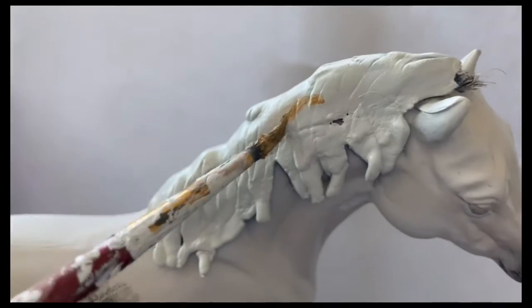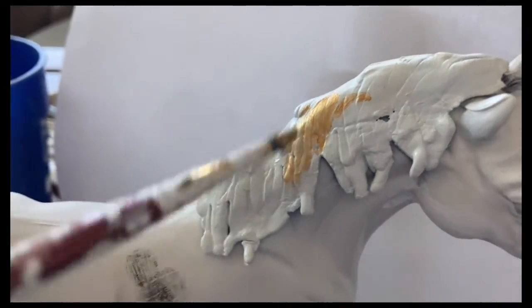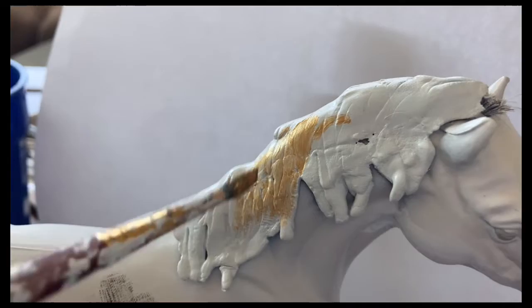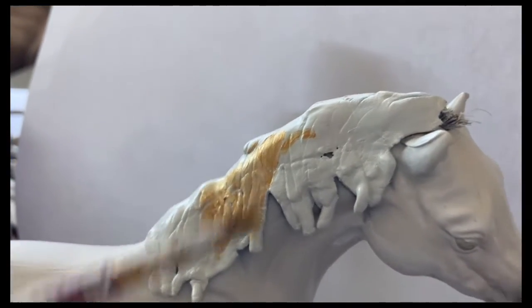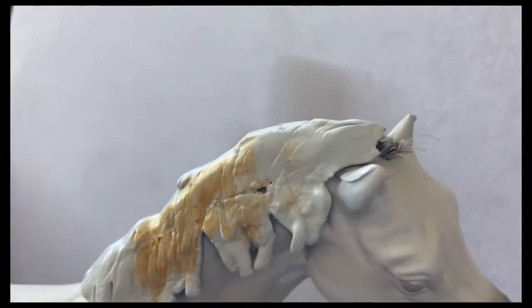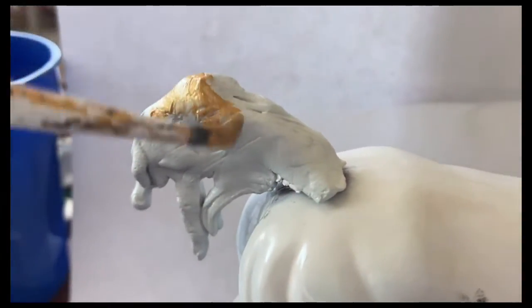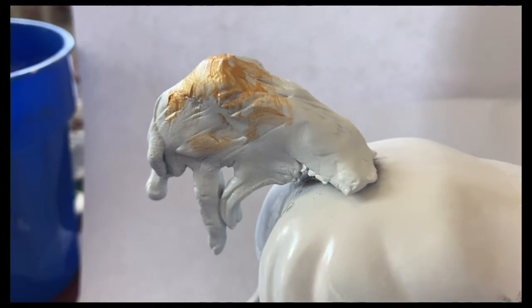Now back to this. Now that the hooves are dry, I'm just adding a little bit of golden paint onto the mane to make it look like the little stablemate. We're just putting a little bit on. Now for the tail — make sure to do at least two layers so that it's nice and opaque.